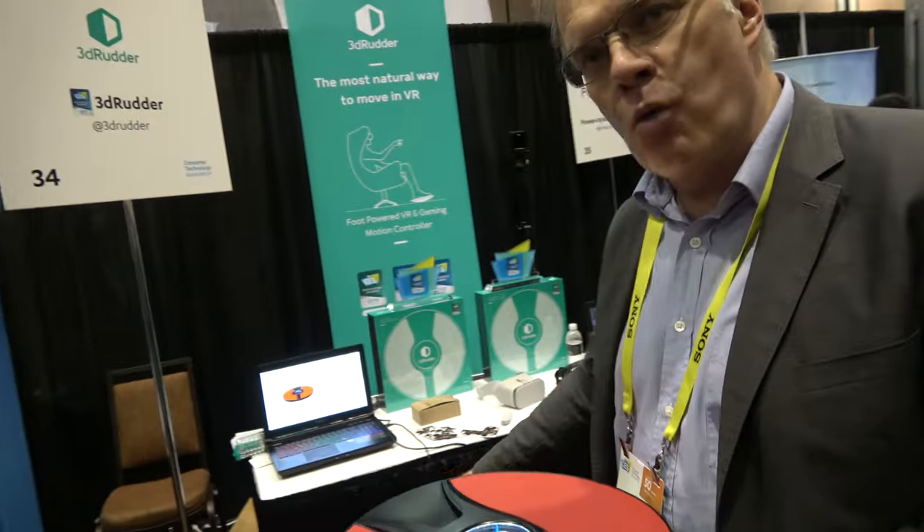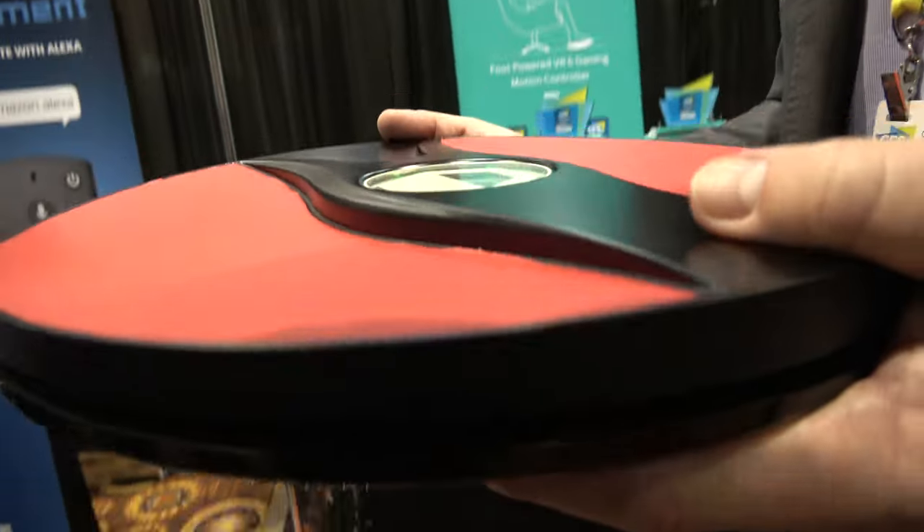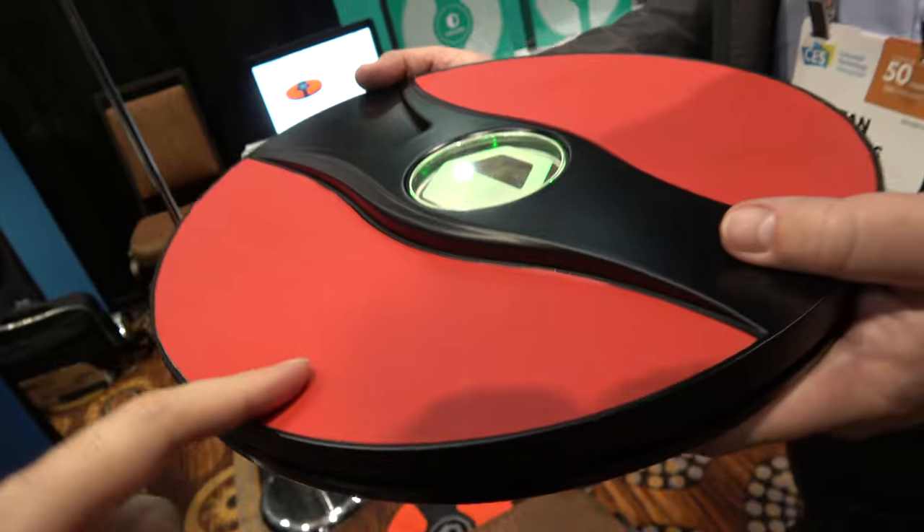What's the price? The wired version is $179 US and it's available now on our website, on Amazon and others. The wireless version will come out in May or June and it will be $199.